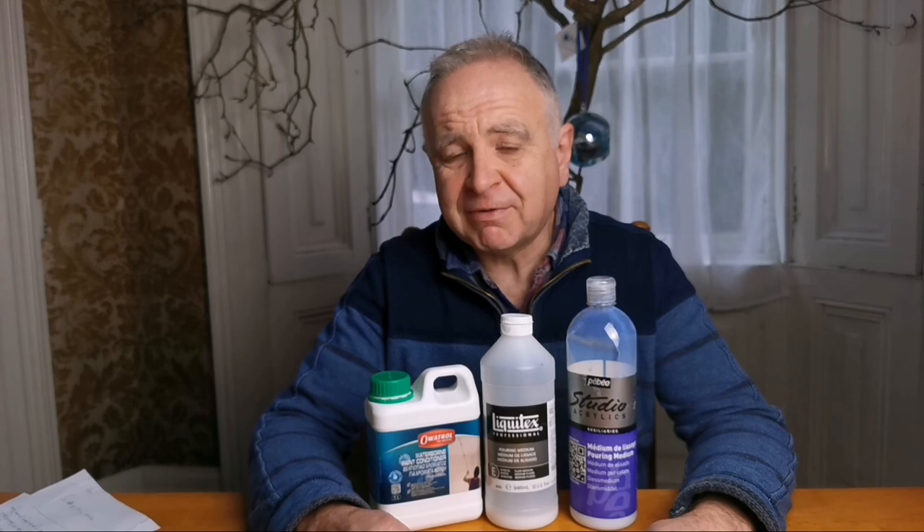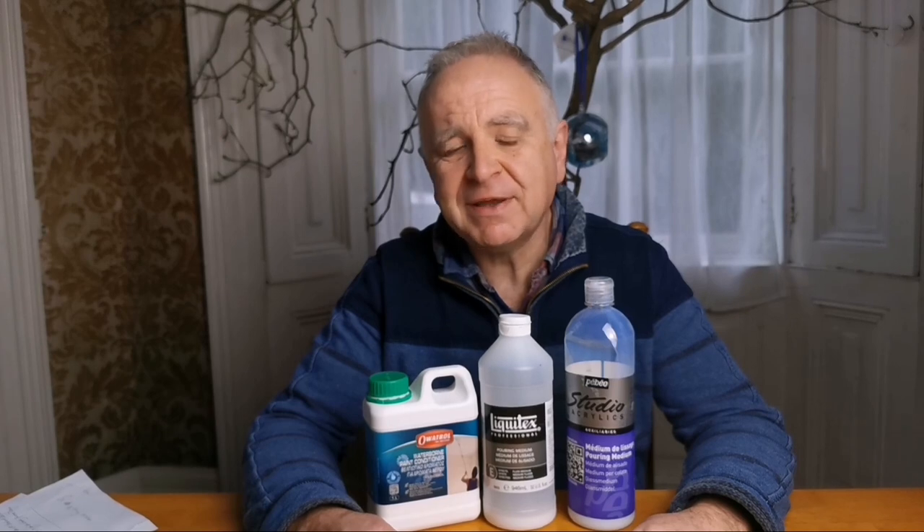I'm sure there'll be lots of people commenting and disagreeing with me — I think this is the joy of the art world, there are lots of different opinions. Some are right, some are wrong, and probably somewhere in the middle is the correct answer. But I'm quite happy to use PVA as a pouring medium. I'll show you how I mix it up with an exact recipe, and I'll let you decide whether this is actually a medium that you feel happy to use.